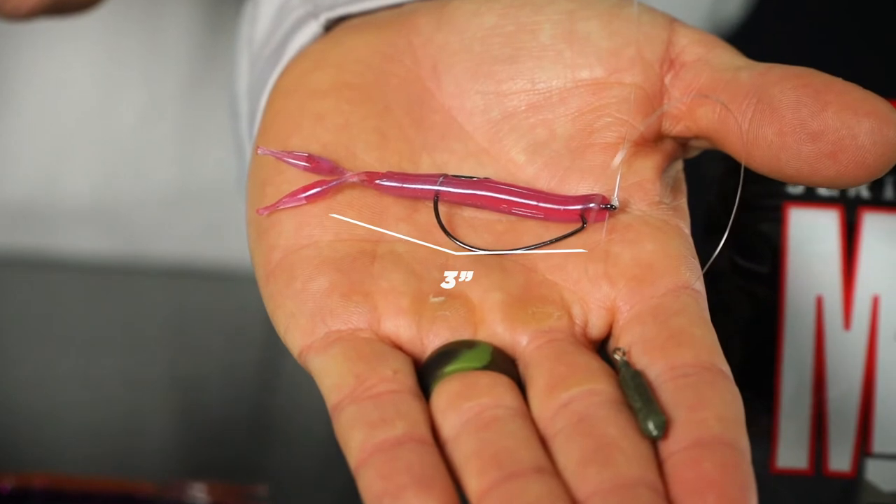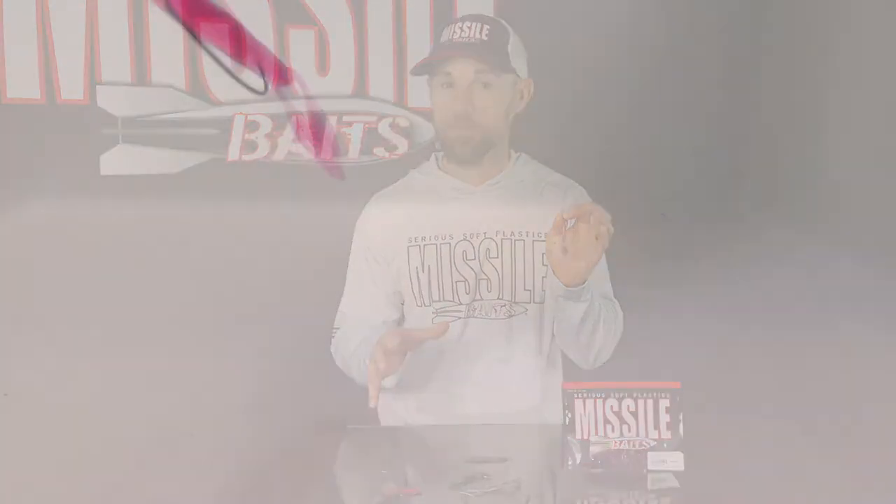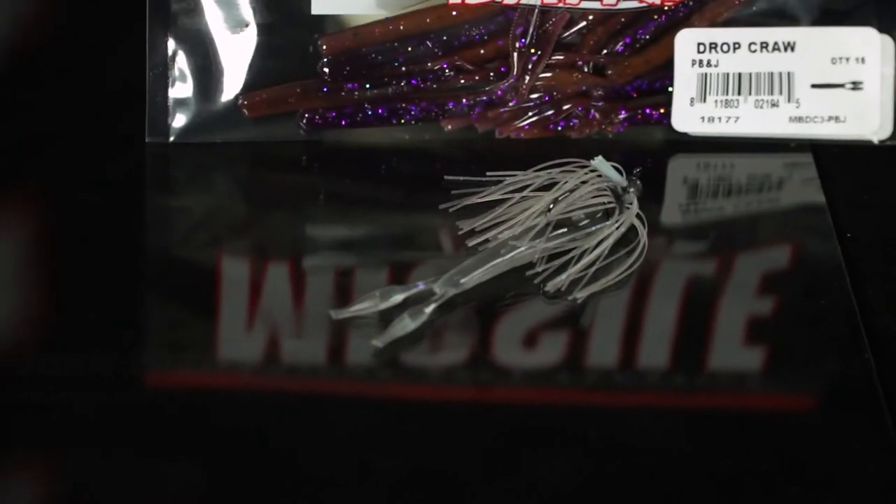The Drop Craw from Missile Baits is a three inch ultra finesse craw bait made for fishing on a drop shot and putting on the back of a micro jig — those are my two top techniques. It is going to catch all types of bass. You might see this small bait and think it's a little fish bait — not so fast. I have caught some big spotted bass, big largemouth, and big smallmouth on it. It is absolutely deadly on a big largemouth that's being real spooky when spawning, and when finesse tactics are just a little too big and you need to go ultra finesse.